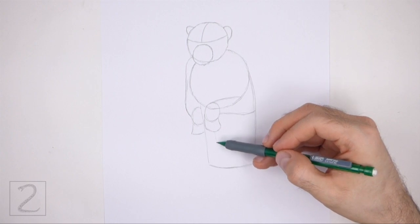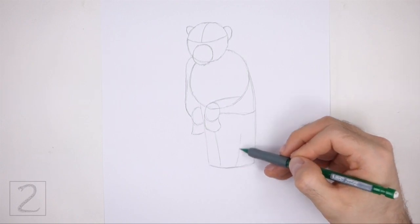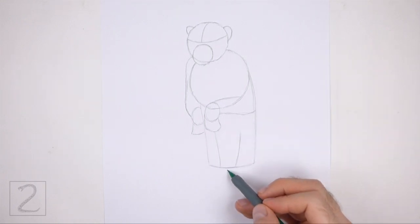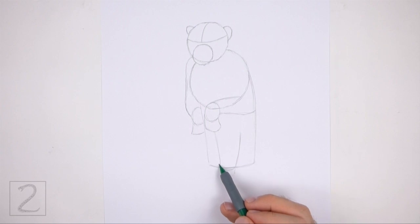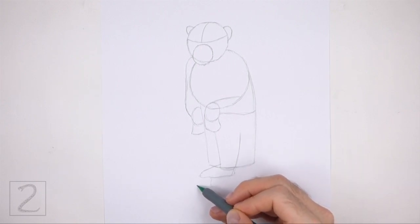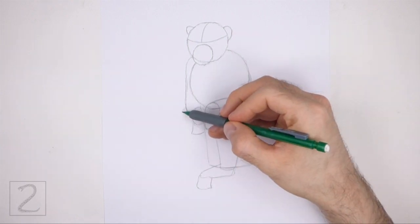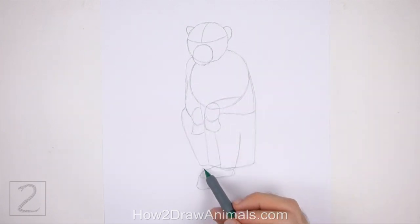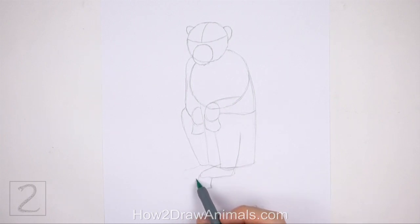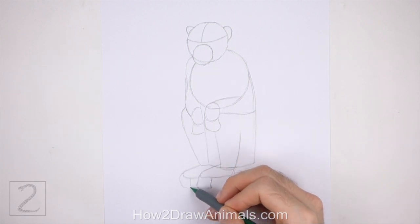Under the hand on the right, draw a long vertical line as a guide for the first part of the leg. To the right, draw another vertical line for the other side of the leg, and close off the shape at the bottom using a short curved horizontal line. Under the leg and body, draw a curved shape that points to the left as a guide for the first foot. On the lower left side of the foot, draw a small square-like shape as a guide for the toes. Under the arm on the left, draw a long line that slopes to the right as a guide for the other leg. At the bottom, draw a short curved line that points to the left as a guide for the other foot. On the tip of the foot, draw a small angled shape as a guide for the toes.